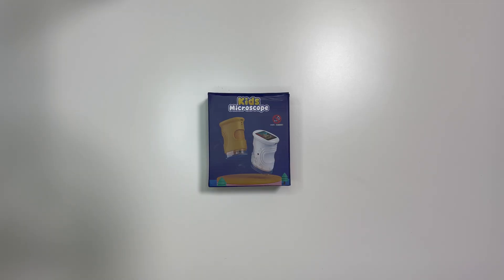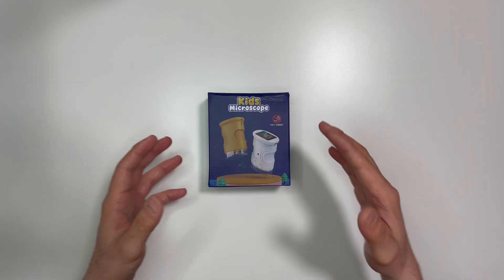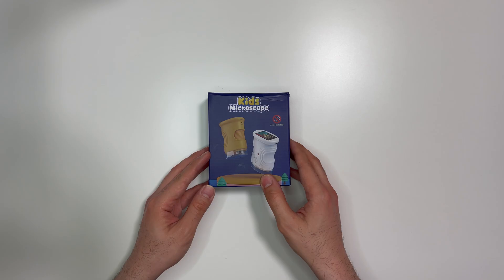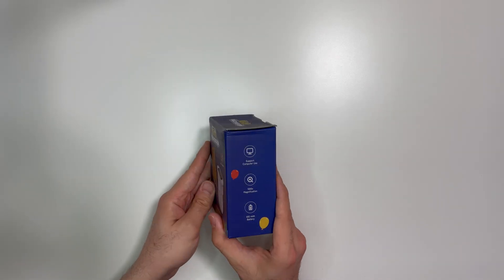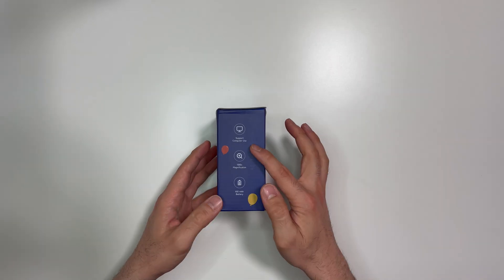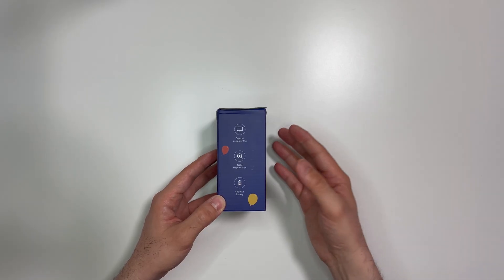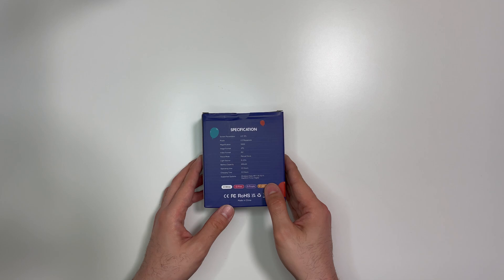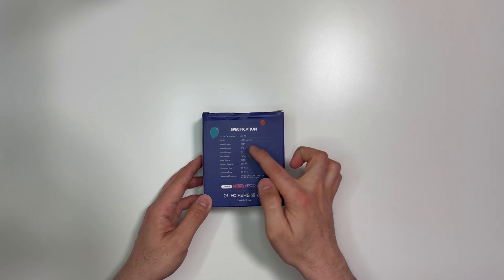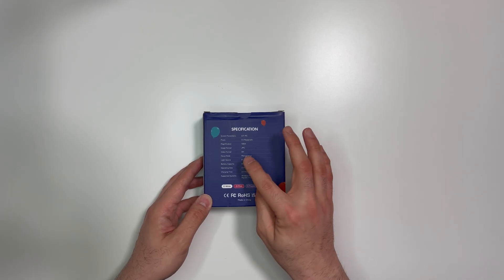Hello and welcome everyone. In this video I would like to review a kids microscope — it's for kids, or people above three years old. It comes in this small box. It supports computer use, can be connected to a computer, and can magnify up to 1000 times. It has a 600 milliampere-hour battery, JPEG image format, and AVI video format.